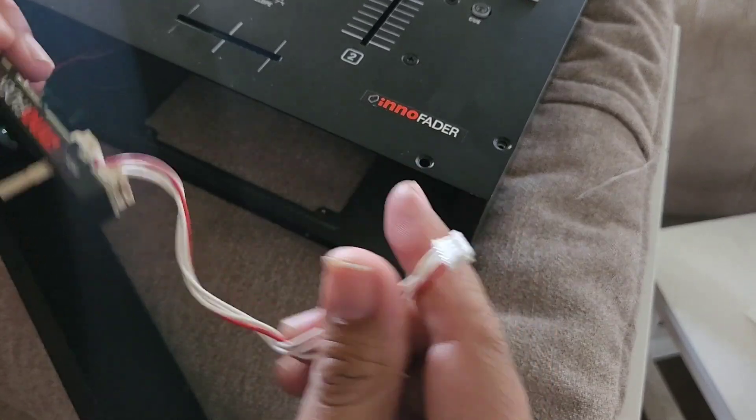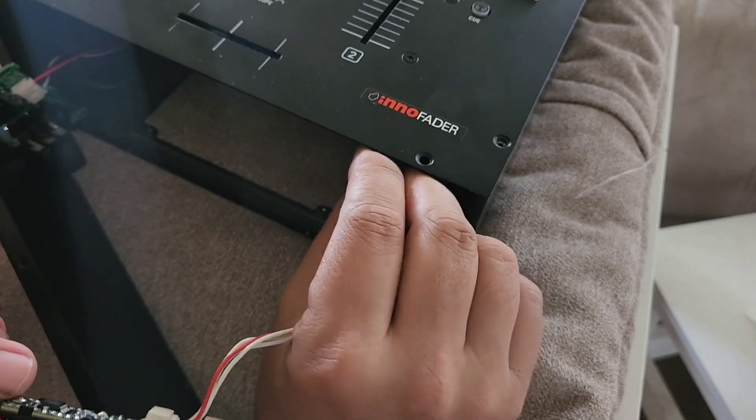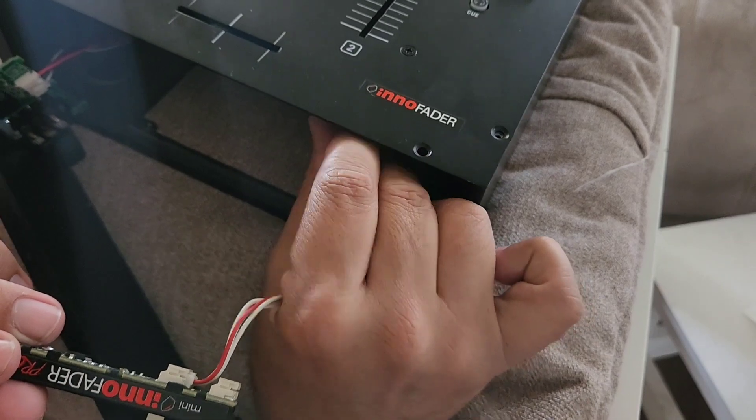You could do this all underneath — you just have to have good hands. If you don't feel like you have steady hands, I definitely recommend taking off the Numark faceplate.